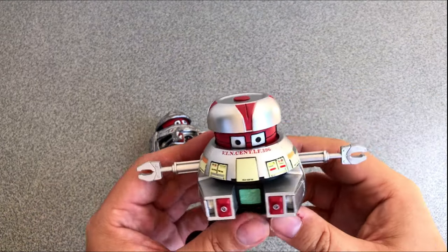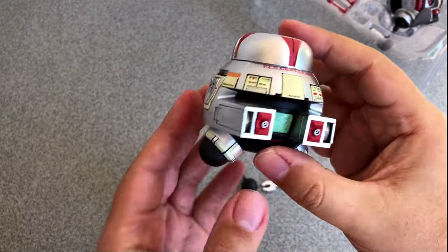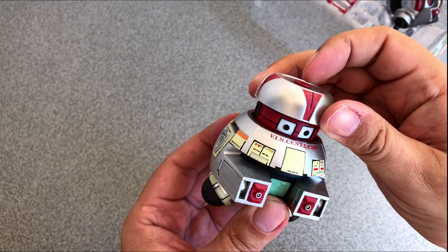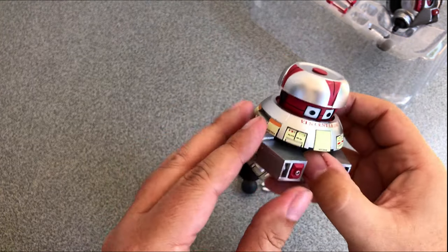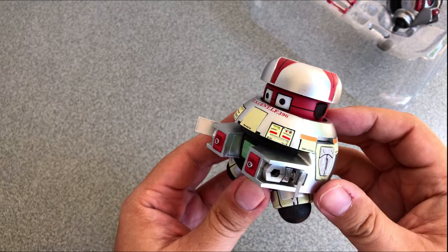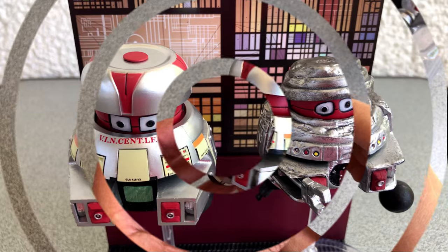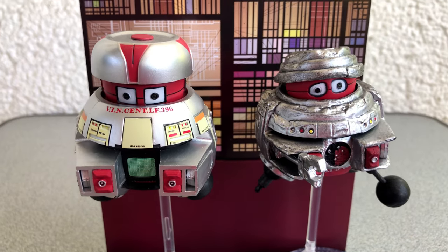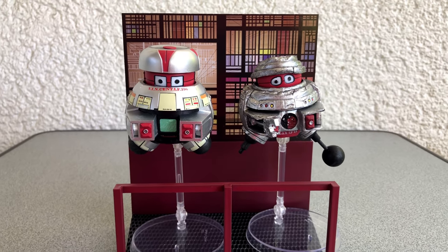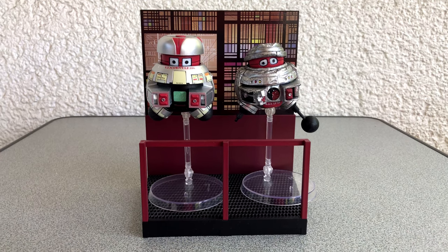If you haven't seen the movie yet, you better go out and get it — it should be easy to find. For me, The Black Hole is a science fiction classic. Yes, it's a bit cheesy sometimes, but keep in mind it's 40 years old. I really do wonder who decided to create and release these figures now, 40 years later. Who is the target audience? Must be old guys like me. So tell me please in the comments — do you even know what I'm talking about? Have you seen The Black Hole? Probably not.